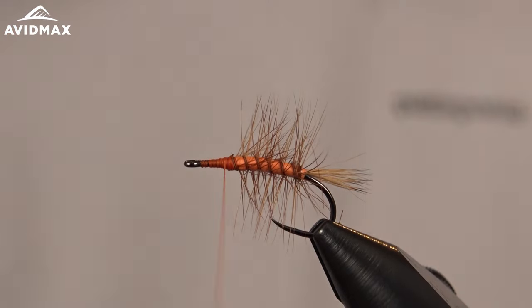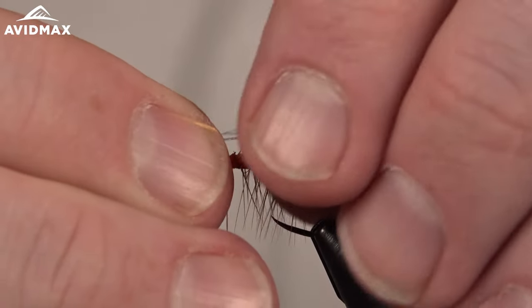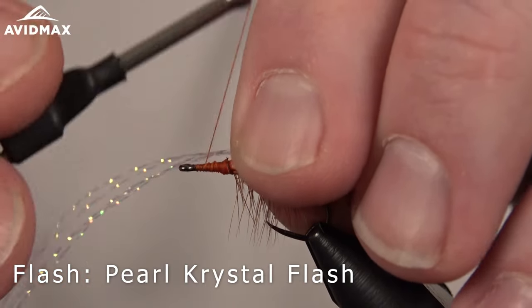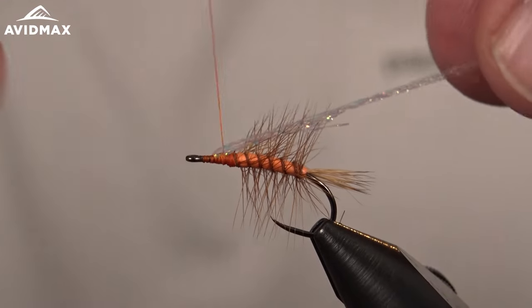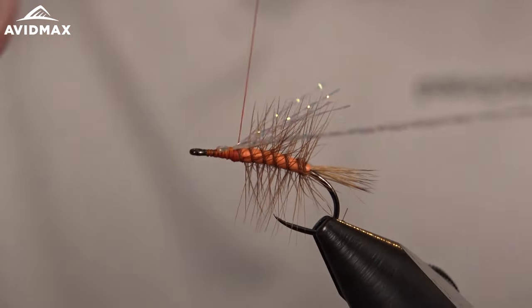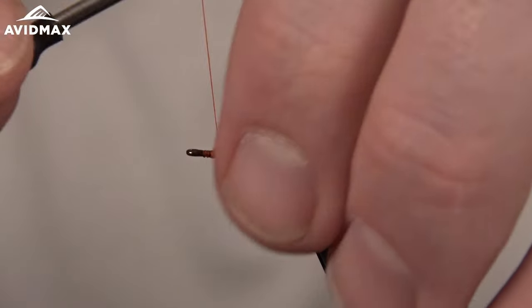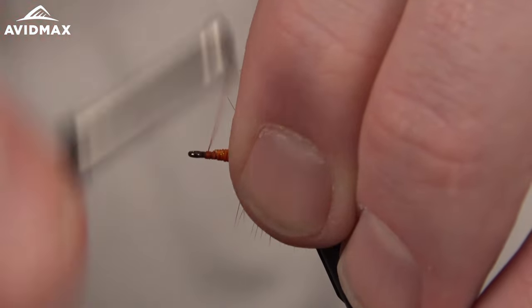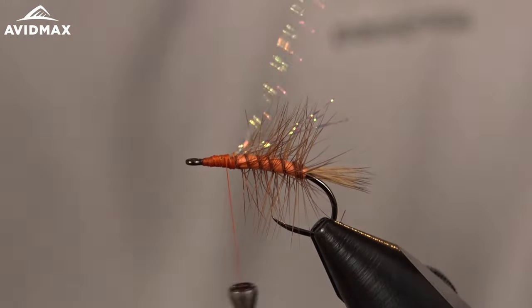Before we do the wing, let's put a little flash on this fly. We're going to use just a little bit of pearl eye stub as an underwing to help draw some attention to the fly and give it some translucence. We'll measure it right to where our tail goes, which will match where our wing is going to go. Fold in a few fibers, wrap it down, then pull it back over top of itself and double it up — just helps to keep it nice and secure. Then we can clean up our taper slightly for a nice smooth transition when we go to do our hackle.